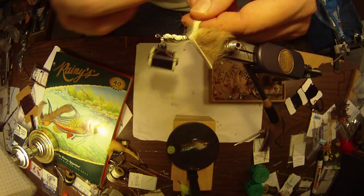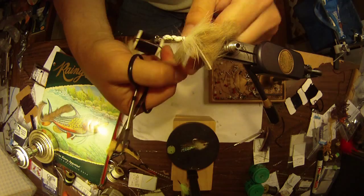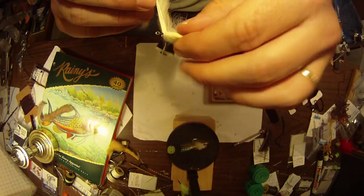Now take this white zonker, get the leather side down, and just wrap it around — just like making a big leech pattern. Just kind of wrap it around and hackle it. Don't squeeze it too tight because once again you don't want to squeeze the little bubbles of air and foam down. You want to leave that buoyant — it gives it a little bit thicker profile.